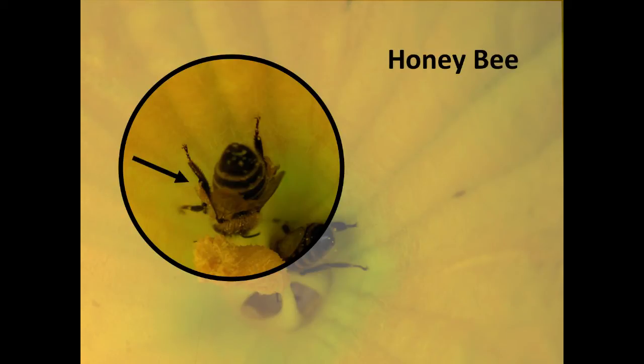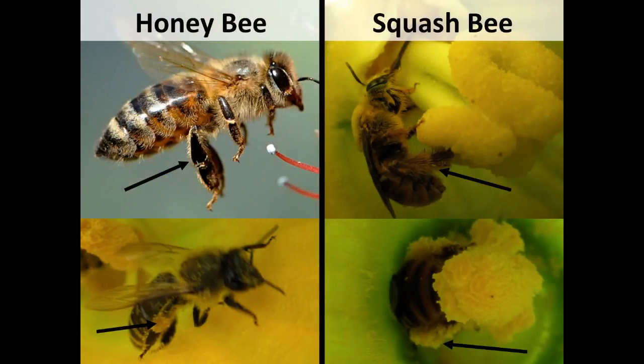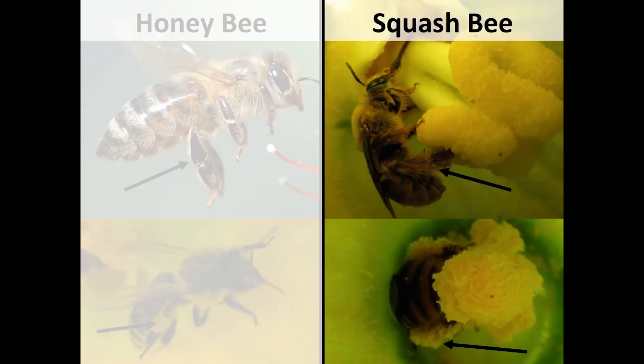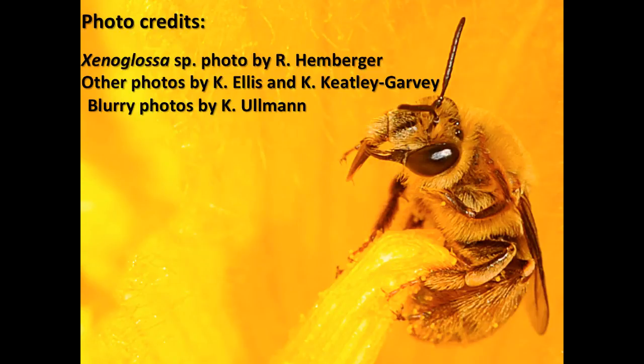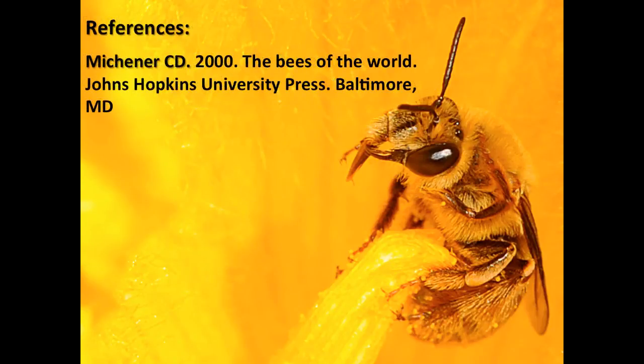Hopefully you have a better sense of how to tell squash bees from honey bees. If you'd like to know how to tell male squash bees from female squash bees, take a look at our other squash bee identification video. Also, I want to warn you that there are actually a lot of native bees that have hairy legs, so these identification tips are really just for bees that you see in your squash and pumpkin flowers. Thanks for listening, and keep spreading the word about our important crop pollinators.